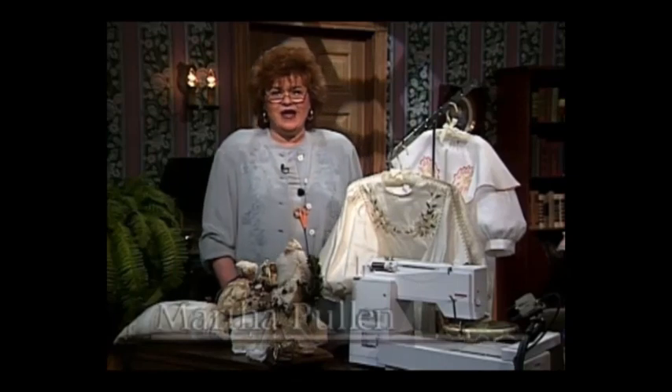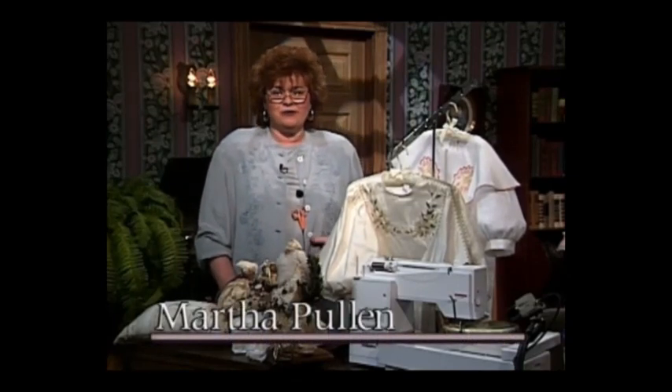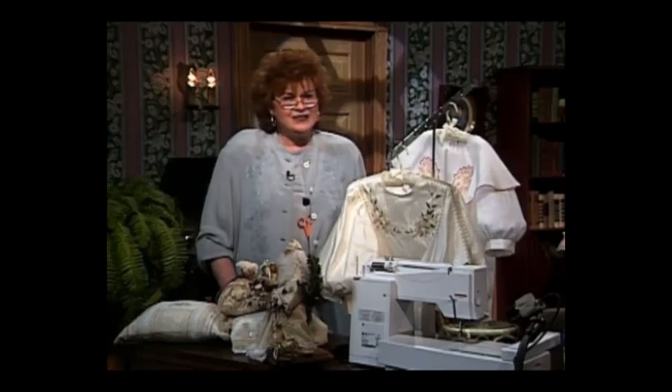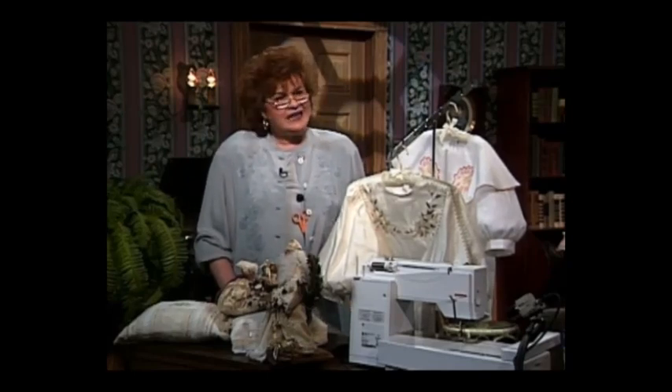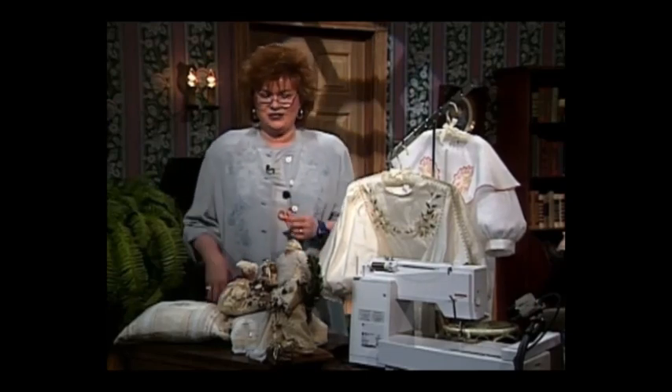Welcome to my sewing room. I have such an exciting show for you today with some really elegant things to share and wonderful techniques also. I'm so pleased to have as my guest today Marlis Bennett. Marlis is training consultant for Bernina of America, and she has brought some wonderful things to share with you.